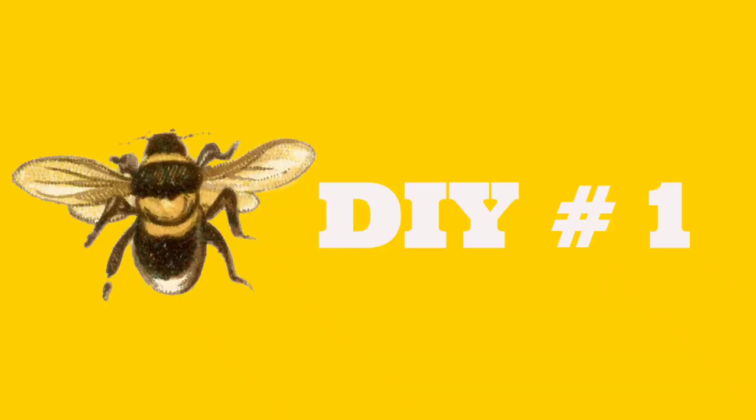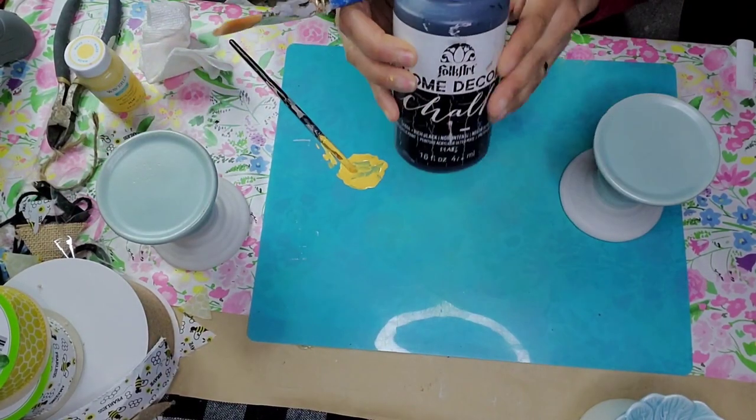Friends, thank you for coming to my video and thank you for watching. We are going to have a fun time together — let's get crafting! DIY number one: for this DIY I used two candle holders that I got about a year ago at the Dollar Tree.